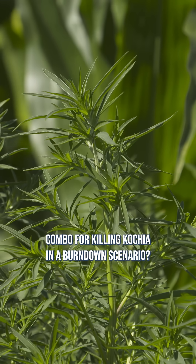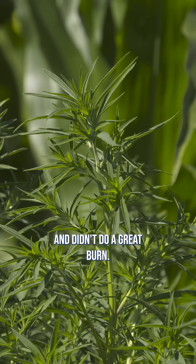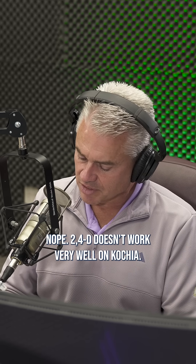What's the best combo for killing kochia in a burndown scenario? We tried straight 2,4-D at a high rate and didn't do a great burn. 2,4-D doesn't work very well on kochia.